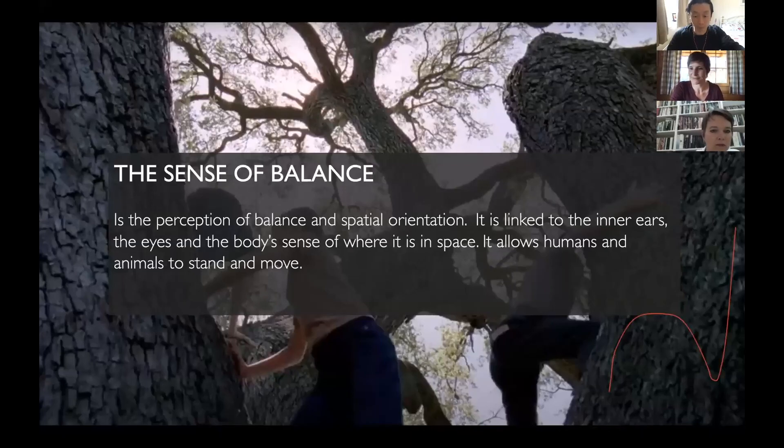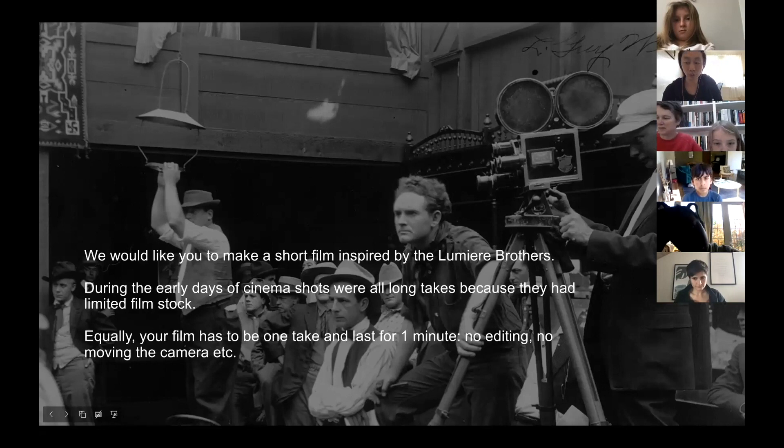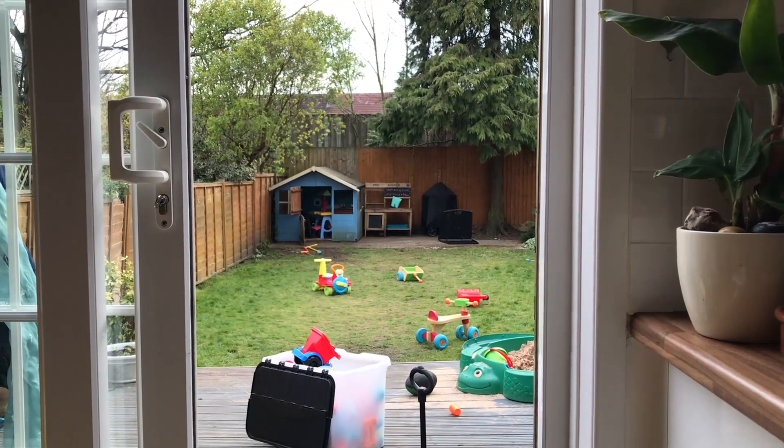Let's go to the sense of balance. Oh no, we're doing it on sound. So I'm just going to mute you. I can see that you're very excited about this next exercise — big nods of heads — just to confirm that you can hear me. What we would like you to do is to make a short film inspired by the Lumiere Brothers.